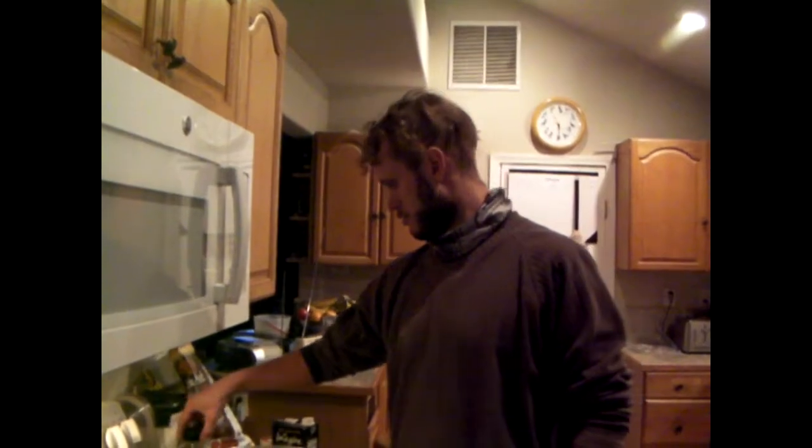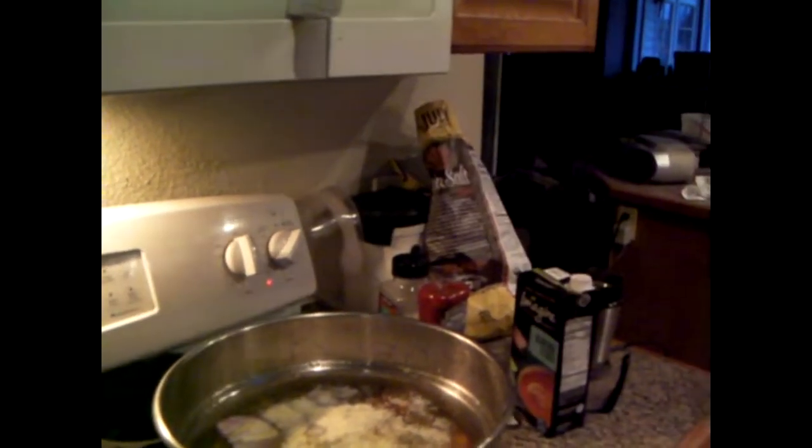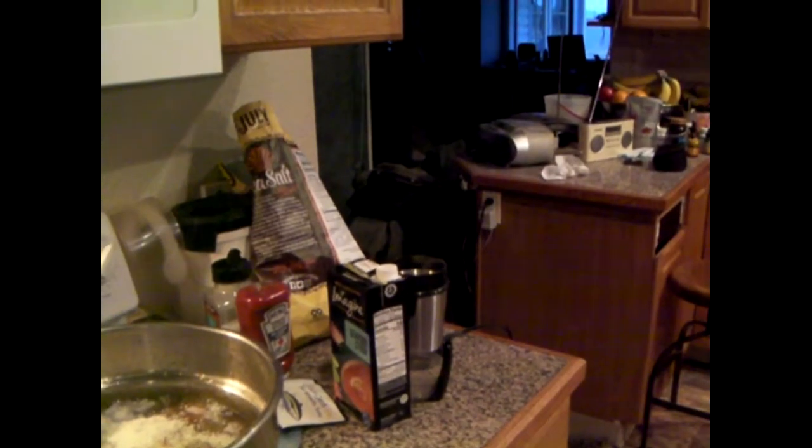Stir it up and get it heated. If you really want to get bold, you can do a bean and fish stew, but you gotta really be careful. What you want to do with a bean and fish stew is have chunks of fish and then your beans, and you prepare them a certain way. I'll do one of those someday — it's too advanced to explain without doing. Here's your spoon.